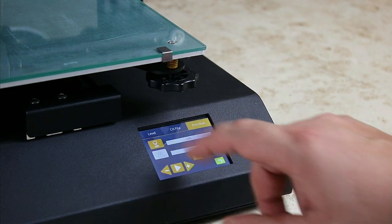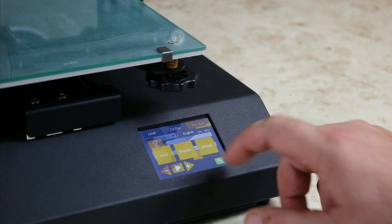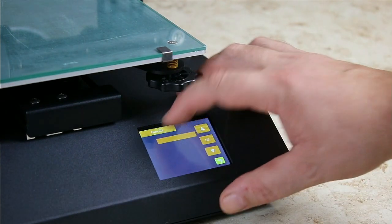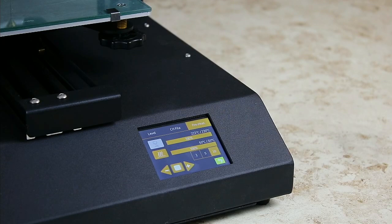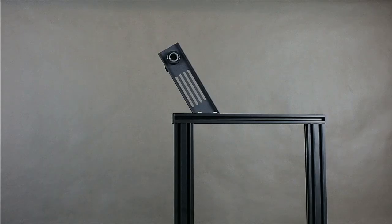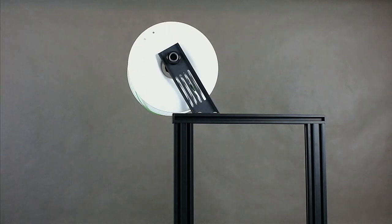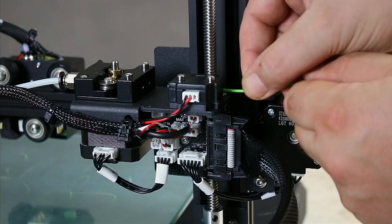The menu is intuitive and divided into three main sections described also in the English printed manual. It should be noted that the written part of the manual is not the result of a digital translator's work, so it is easy to understand the content provided by the author. The printer is ready to work; we start pre-heating, and the device heats up very quickly — after about three minutes it is ready to accept a file.